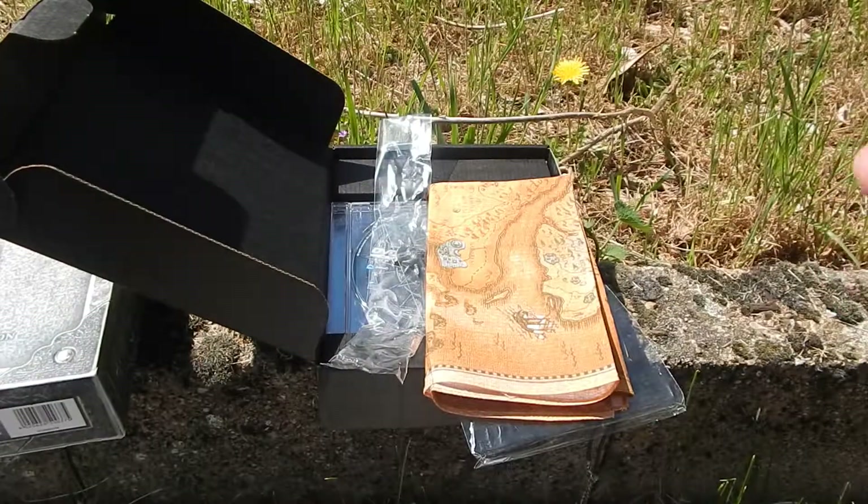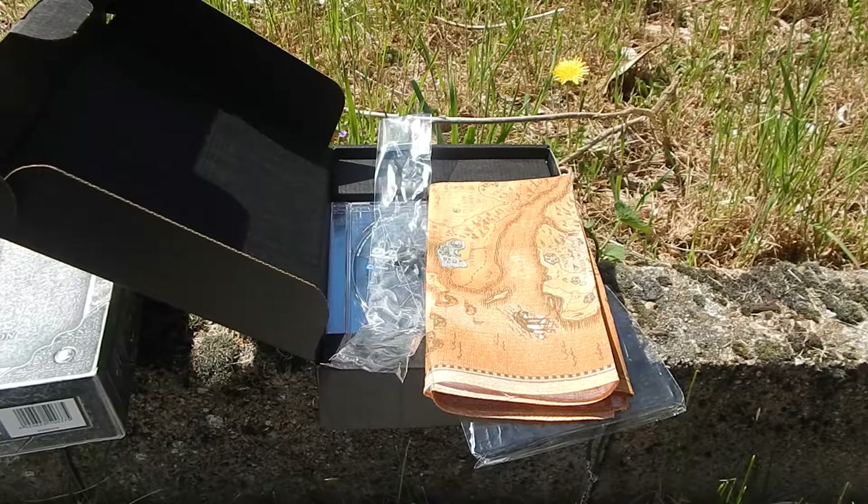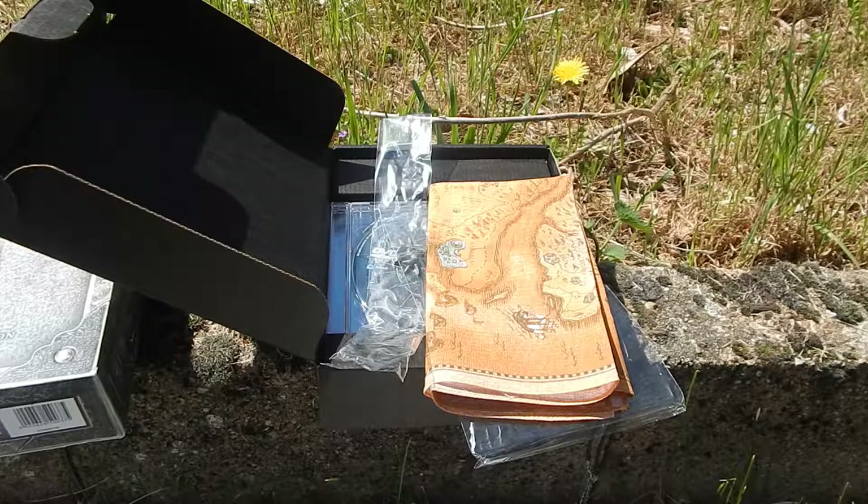J'espère en tout cas que cette vidéo unboxing de Gothic 3 sur PC vous a plu. Pour rappel, le jeu est édité par Joywood Production et développé par Piranha Bytes — les développeurs qui ont fait les autres Gothic, Risen ainsi que Elex. Le jeu est sorti en 2006. Je vous dis à bientôt sur oldschoolgameuniverse.blogspot.fr. C'était Immortal71 Camille. N'hésitez pas à partager et mettre un pouce bleu. Merci à tous. J'espère que cette vidéo à l'extérieur vous a plu — ça change un petit peu, et pour ce genre de jeu, il me fallait absolument un lieu extérieur. À bientôt pour une prochaine vidéo !